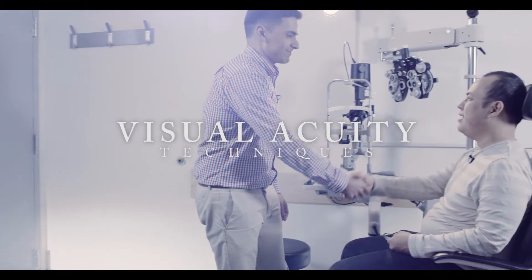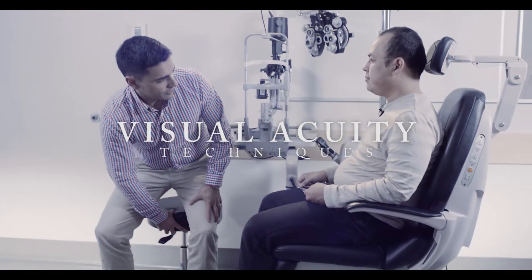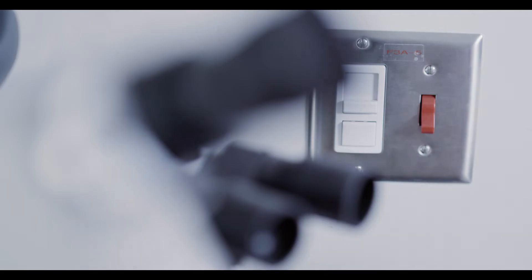Testing visual acuity is an important step in evaluating your patient's vision. Begin by making sure the lights are appropriately dimmed. Are those glasses that you wear for a distance? Yes. Perfect, so put those on for me.